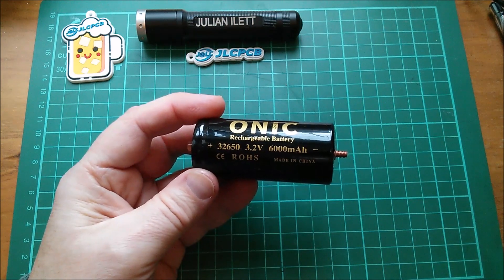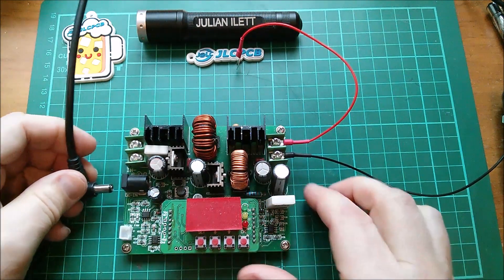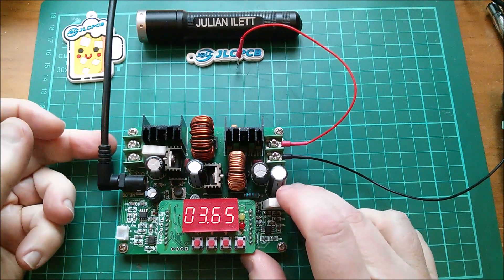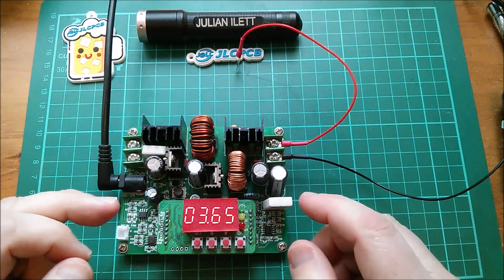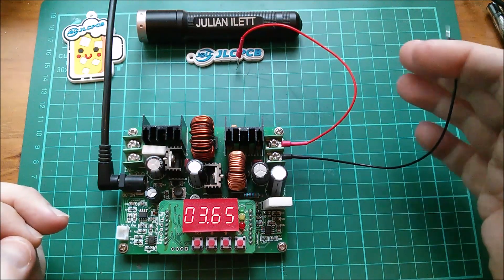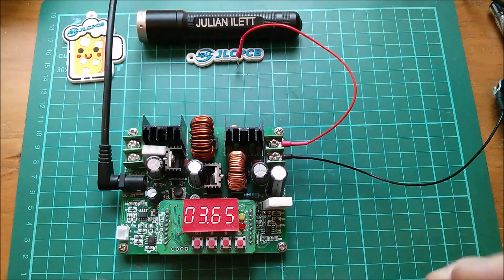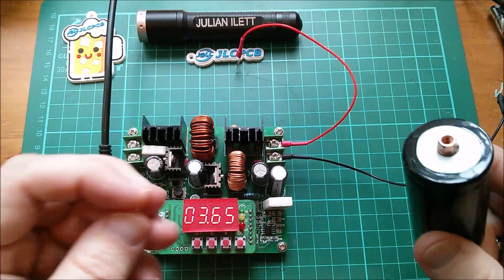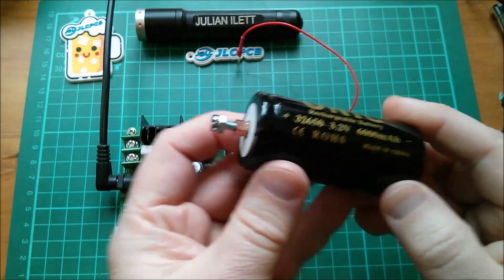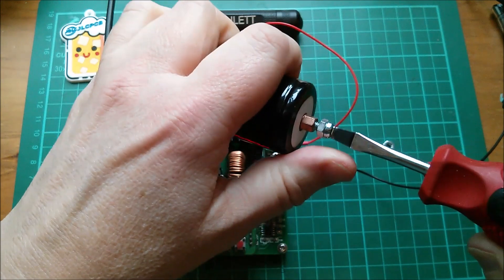Let's have a quick play with this buck-boost converter. I like this one because it's got the 2.1mm socket already on it. 12 volts coming in — yes, 12.0. I can have anything up to about 36 volts out. I've made some little thin wires — maybe they act as fuses. I thought I'd go thin rather than thick in case I mess something up. Let's put this bolt in that end — I think that might be M4 actually — and tighten that nut in there.